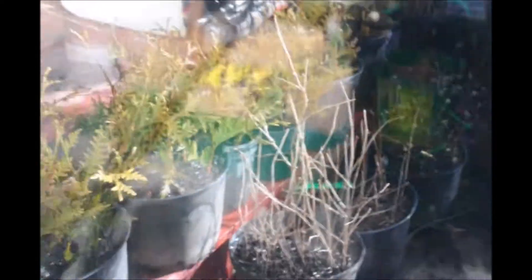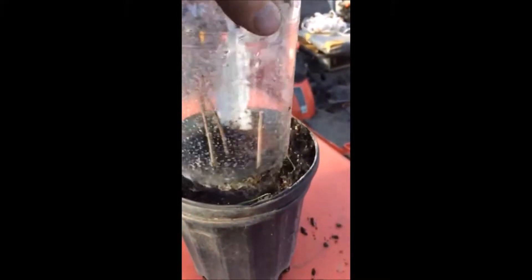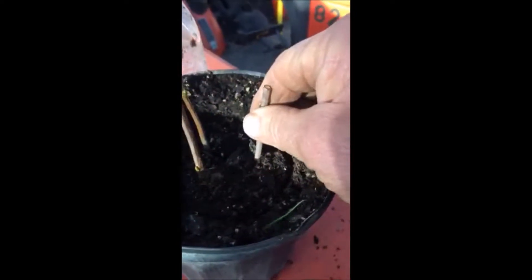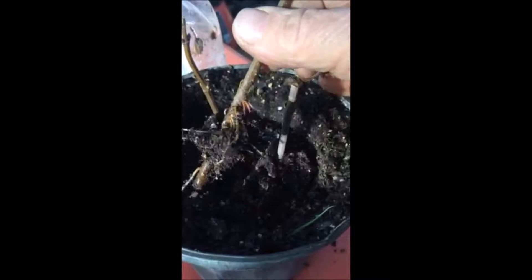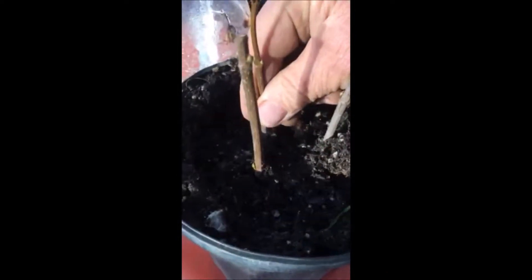We do this at this time of the year because they're very easy to do. Inside this container are a couple of Arrowwood Viburnums that we made and we're going to see how they look. As you look in here you can see that they're rooted in pretty well — look at all kinds of roots coming through.